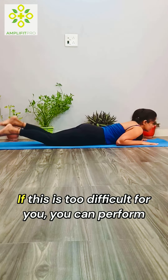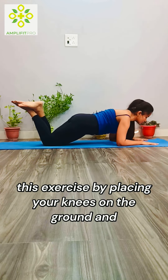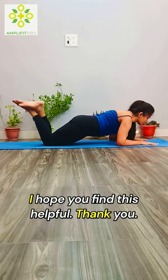If this is too difficult, you can perform this exercise by placing your knees on the ground, with your arms in the same position, and again holding for an accumulated total of 60 seconds with good posture. I hope you find this helpful — thank you.